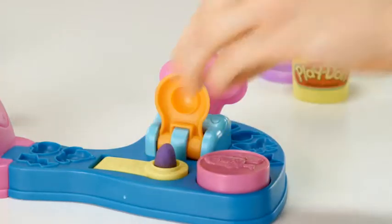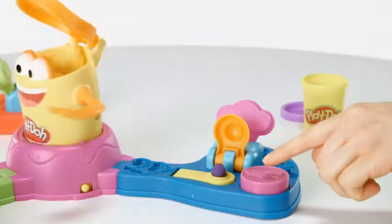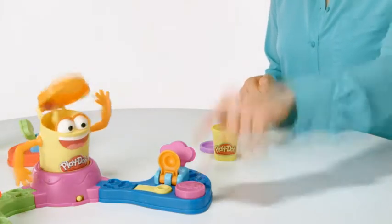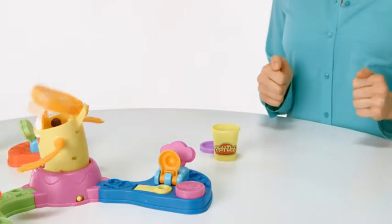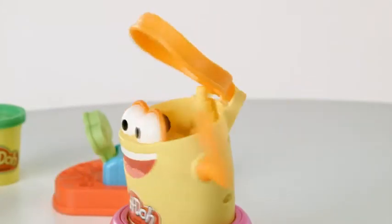Place Play-Doh compound onto the launch pad. Press down on the molding lever to mold it into a ball, then aim for the spinning can. When you're ready to take your shot, press down on the launch button. Be the first to get three balls of Play-Doh compound into Orange Guy's can as he spins around and you win.